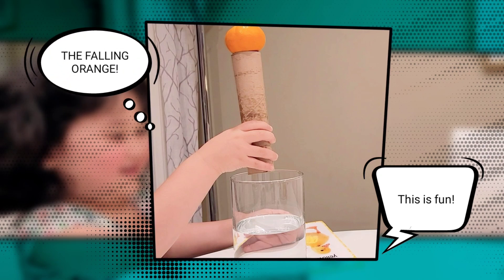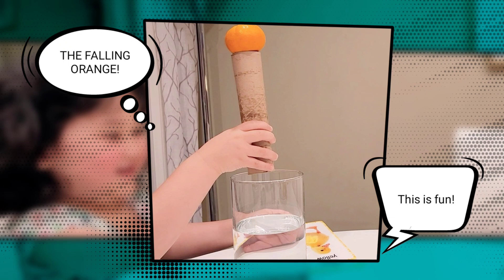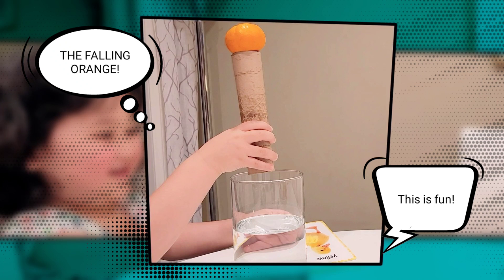Have you guys ever seen the trick where someone pulls a tablecloth out from under a bunch of dishes without breaking them? Have you ever wondered how this is possible? We're going to try to do this experiment and learn about inertia at the same time.